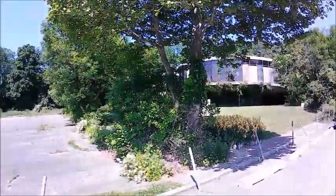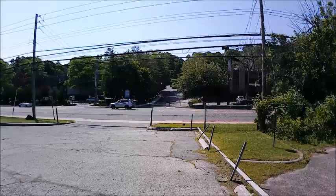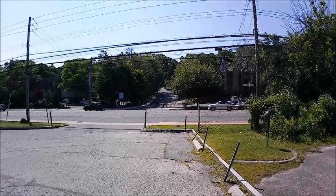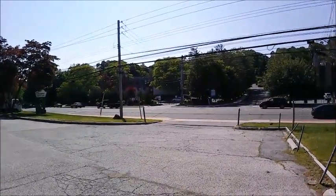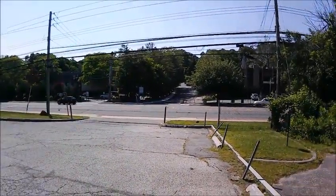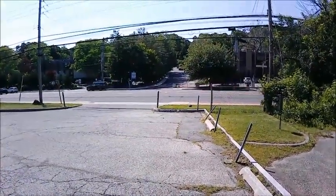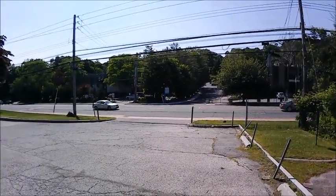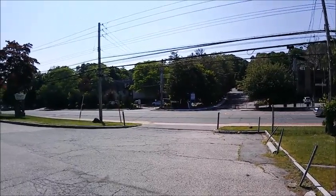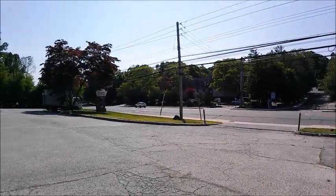Very nice day today. 1080p video test, 60 frames per second — my personal favorite video setting, a combination of good quality and smooth video depending on the camera, but so far so good. We are going to take a look at this footage as soon as we get back home. This is again a 1080p video test, 60 frames per second. Image stabilization is not currently enabled, however it is an option on this camera.